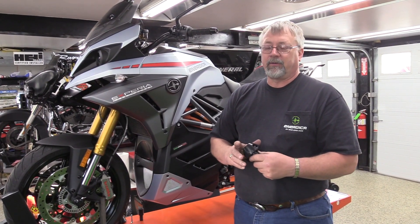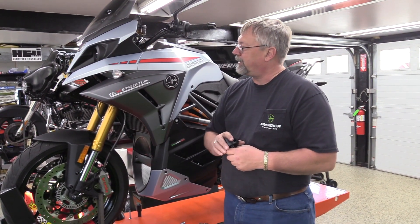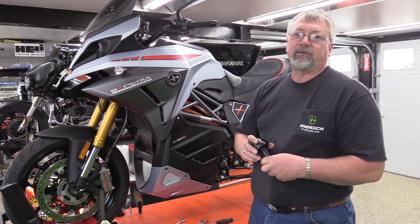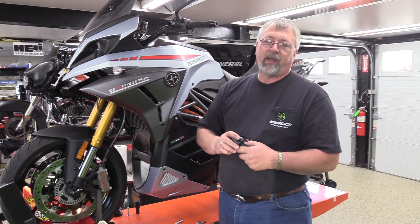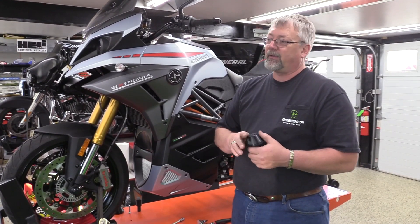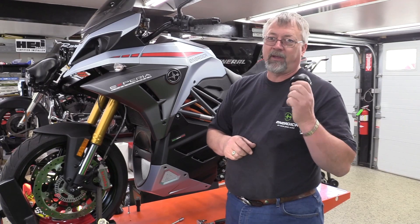Welcome to Energica of New England. Today we're going to talk about the new Experia and our frame sliders. As luck has it, our 13.4 battery frame sliders work perfect on the new Experia, and this is the easiest installation ever that we've had.